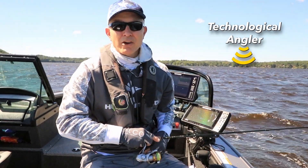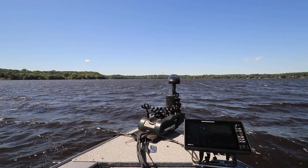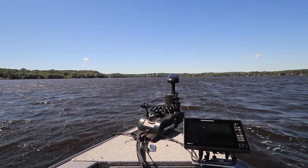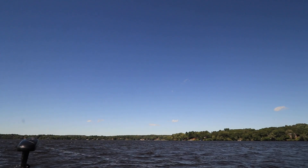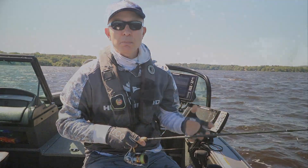You're joining me today under conditions that anyone would describe as tough — classic post-frontal conditions. I've got winds blowing strong out of the north-northwest and there's really not a cloud in the sky. I'm out looking for big crappies today, and these tough post-frontal conditions have caused all the quality fish to bunch up super tight on mid-depth structure.